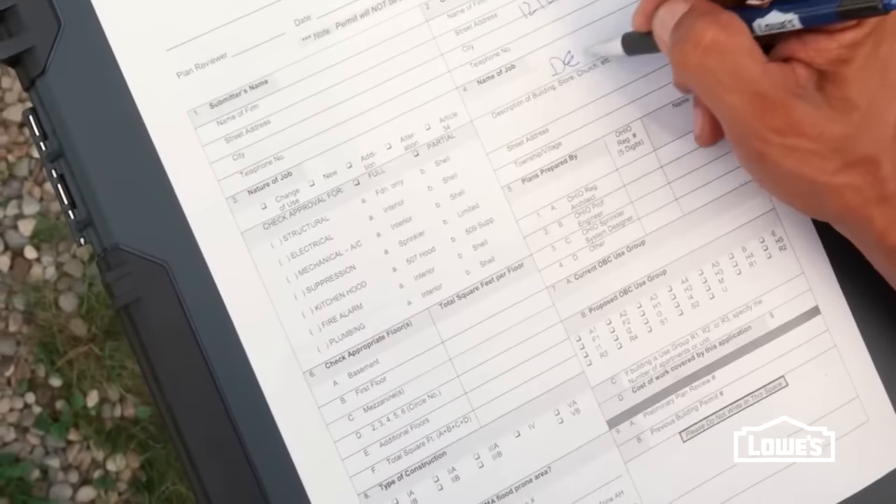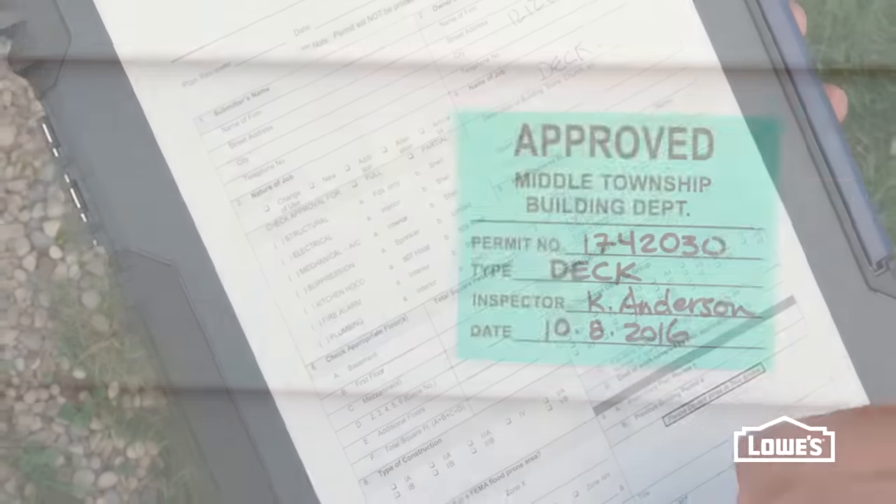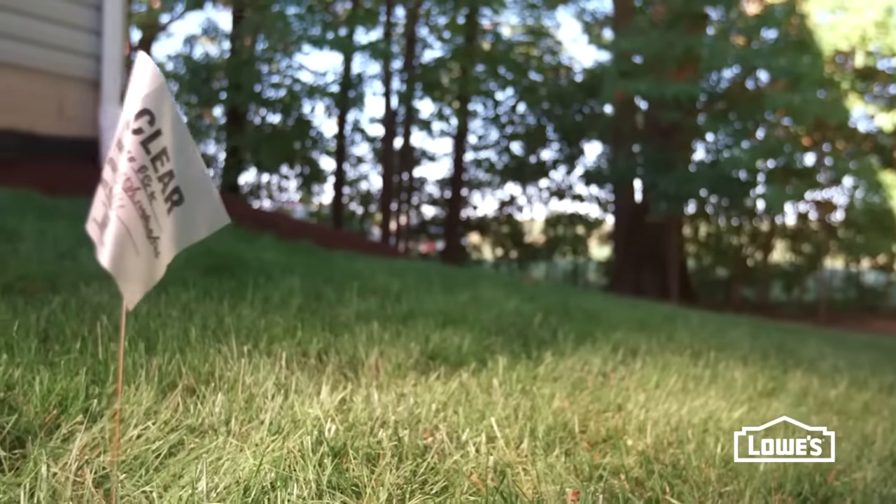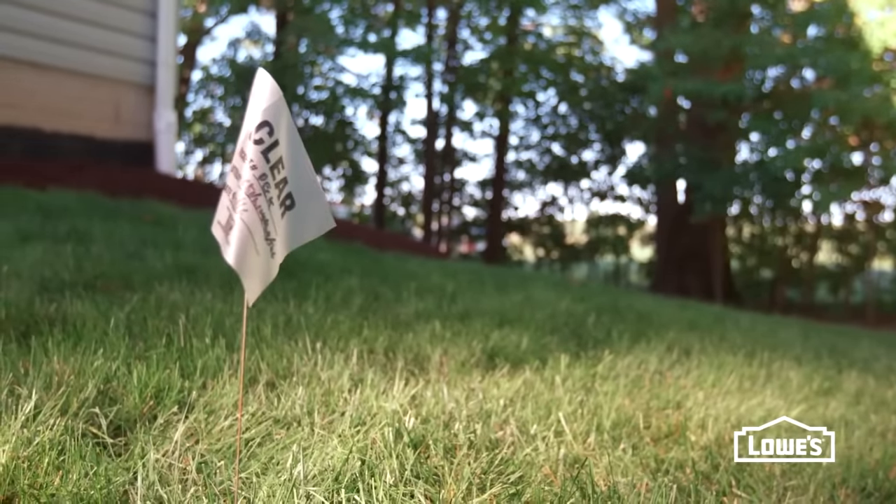First, check with your local building department and homeowners association regarding permits and building requirements. Also, call 811 to mark any underground utility lines.